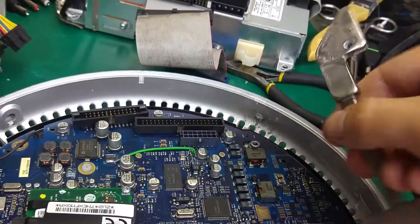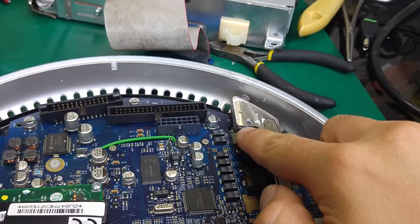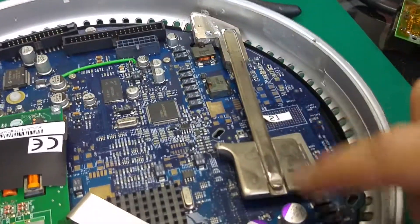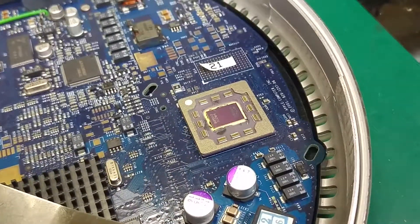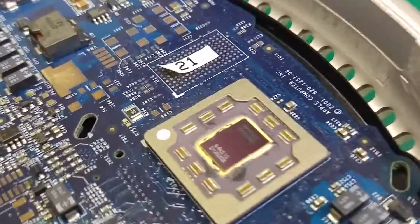This is our heat pipe. You have to remember to apply thermal paste over there and over there, because all of that is a heat sink for your CPU. So here's our heat pipe, and this is our CPU — that's how the CPU looks like. I will try to get a nice close-up.